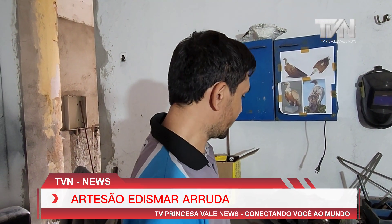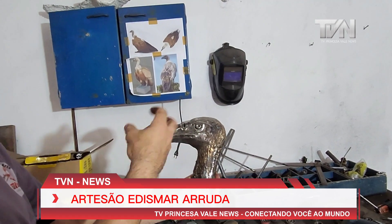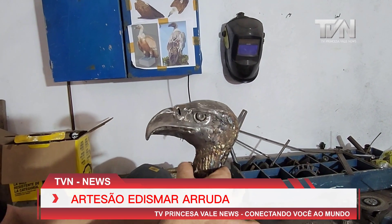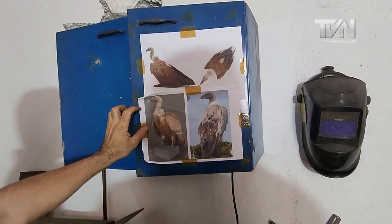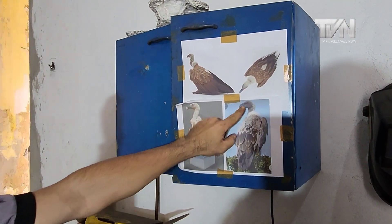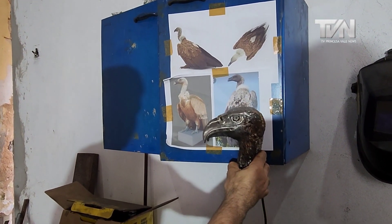I'm going to show you how the process of fabrication of my art works. I'm going to show you this sculpture that is in progress — it's a urubu, a vulture. We have to print some images from the internet to get the details. You can see that it's coming out the same.